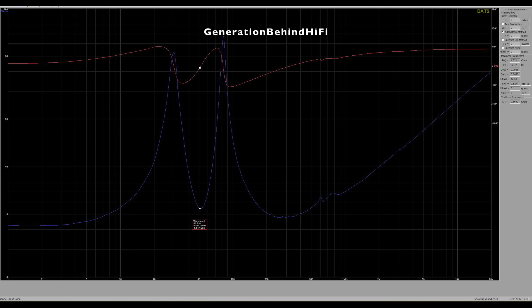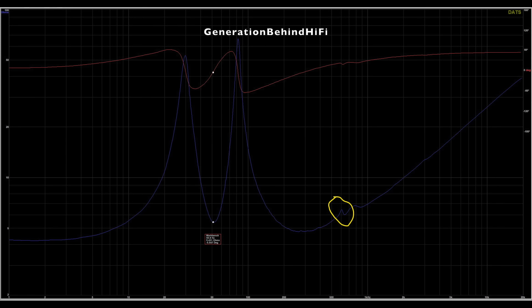Now let's measure port tuning. The two humps on the graph show that the lowest point between them is the port tuning frequency, which came in at around 50 Hz. This test can also detect cabinet resonances — and there is a small cabinet resonance visible around 600 Hz.